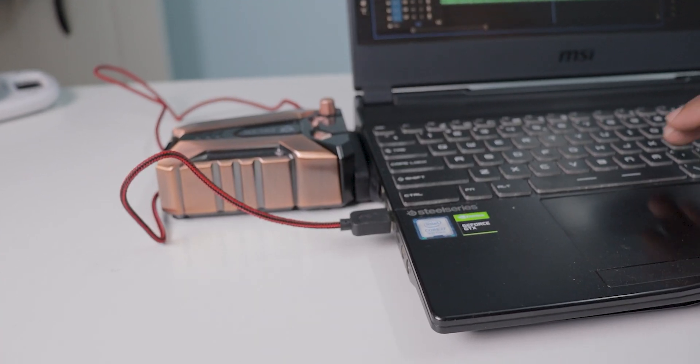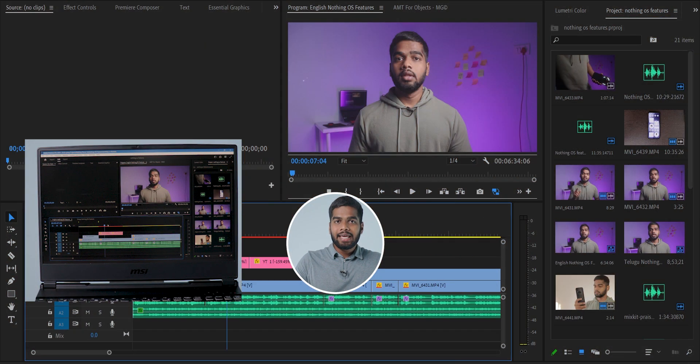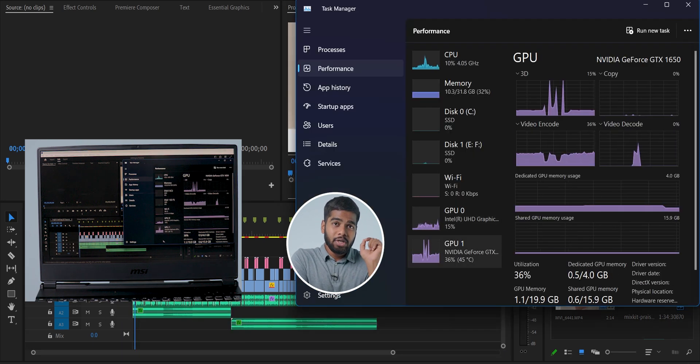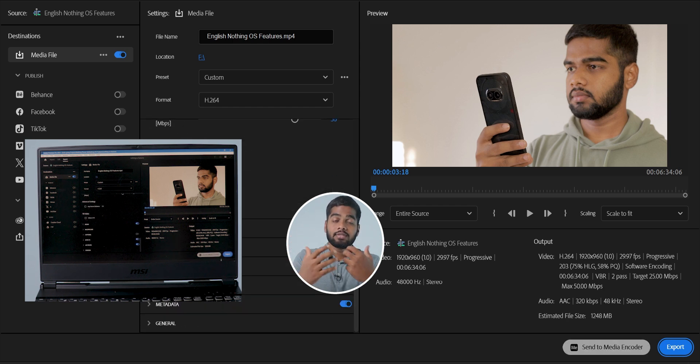Now you've seen how to connect this to your laptop, and it's time for testing. My laptop actually comes with an inbuilt cooling system. Let's see whether this device beats that or not. I'm going to export a 6-minute 34-second 1080p edited video. I'm going to start each test at the same temperatures so that we can understand the differences better.